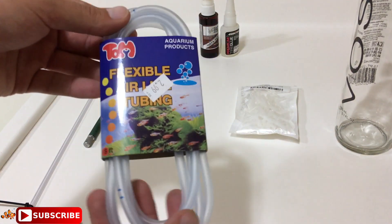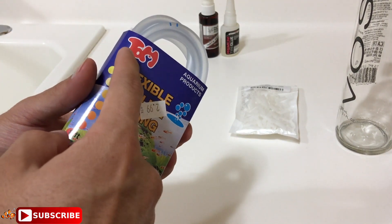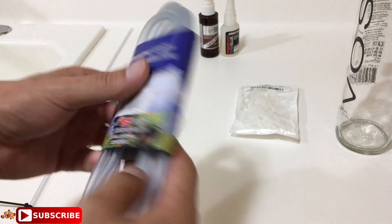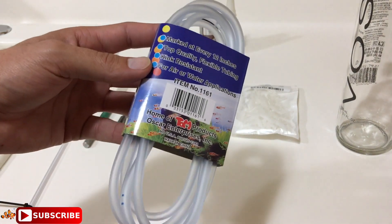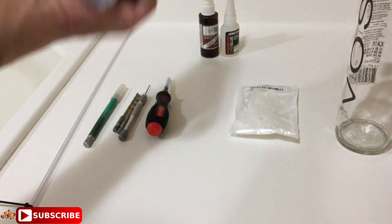Next is airline tubing — I got this from my LFS. I paid $2.99 for eight feet. Tom Aquatics flexible air tubing — nothing fancy. It's very flexible and I really liked it.